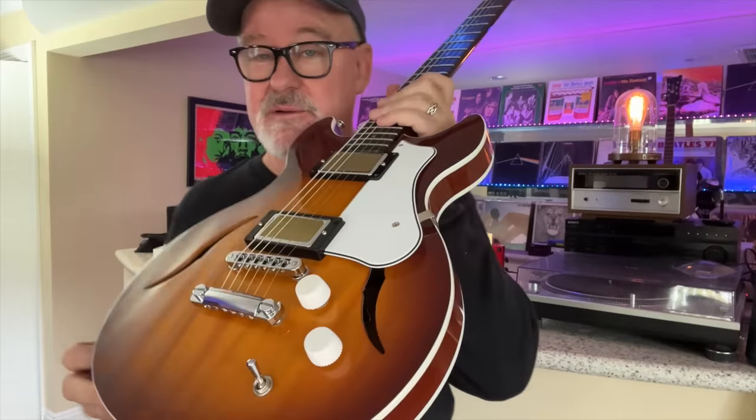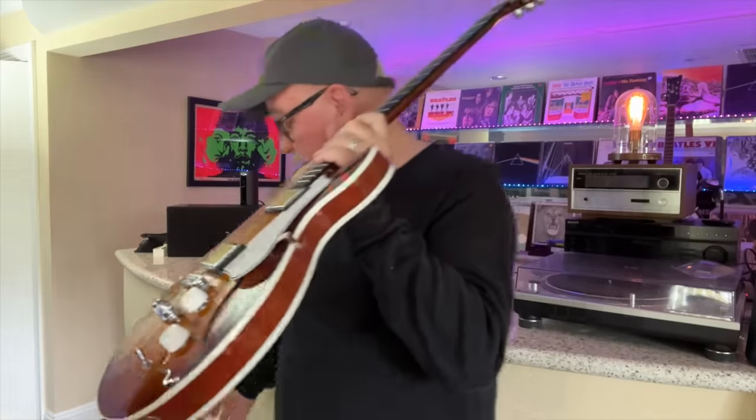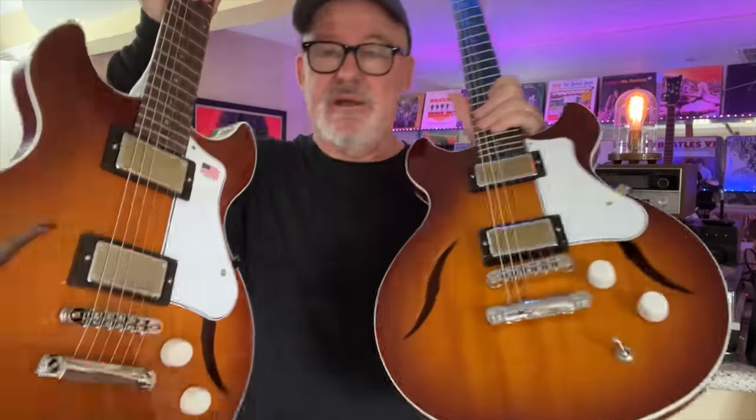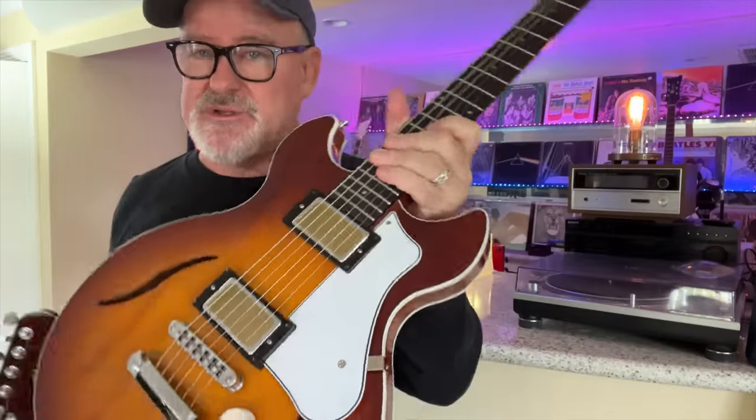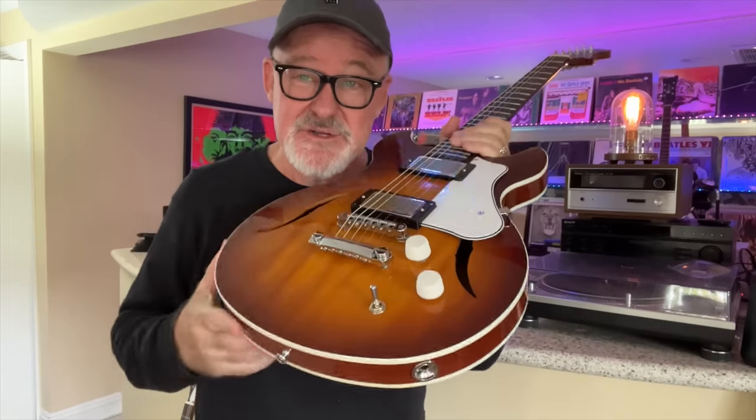Not only that, but Sweetwater has provided me with a clone to give away. So enter the contest and win this guitar, because I'm keeping this one. I truly love it. There's a link below to enter the contest.